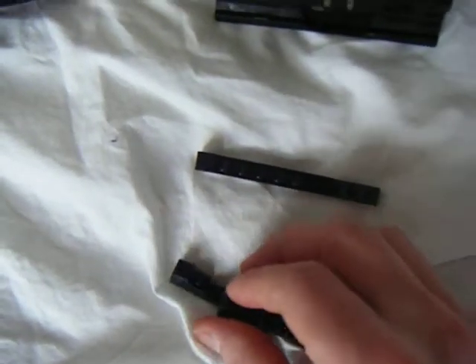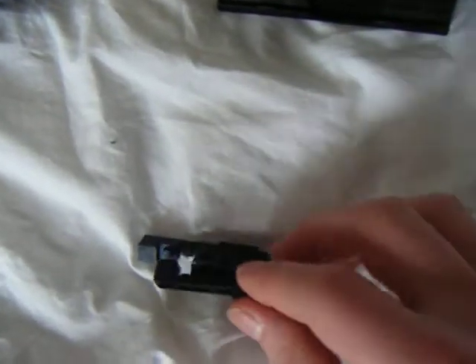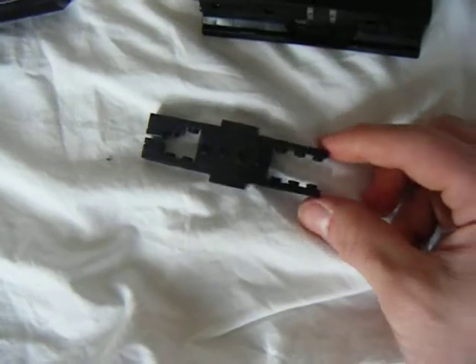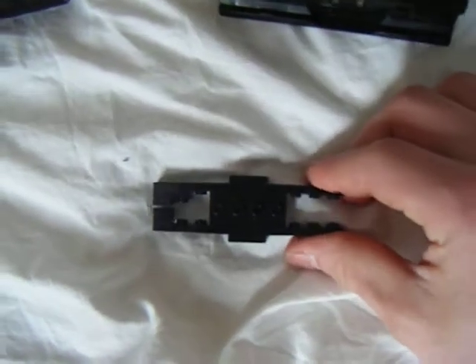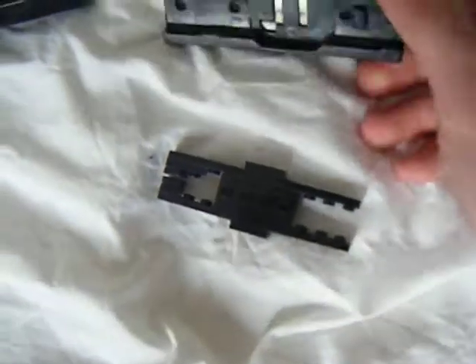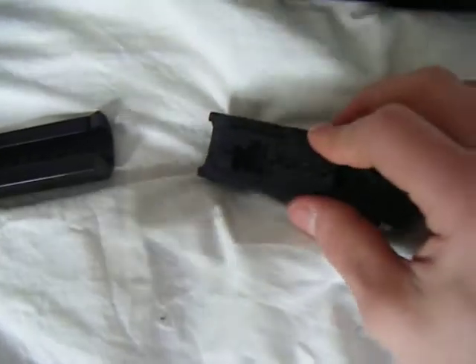Building with one hand is pretty hard. So this part bends, and this part bends. This red dot sight is actually made for real rails. Push it in till you hear a click.